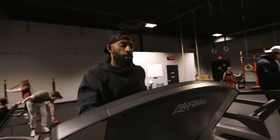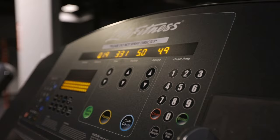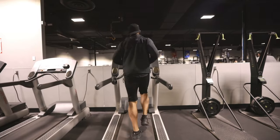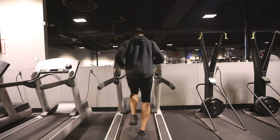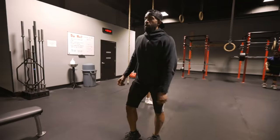Before jumping into these exercises it's important to properly warm up your body. You want to start with a five minute cardio warm-up. You can use a treadmill, a bike, elliptical, whatever machine gets your heart rate up. And then we're going to move on to dynamic stretching, and this is going to help get your body ready for some weights.